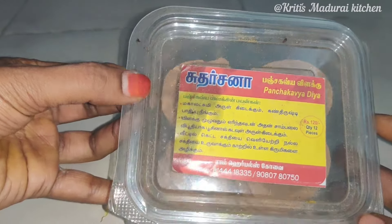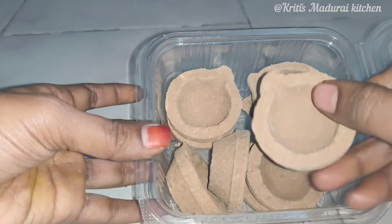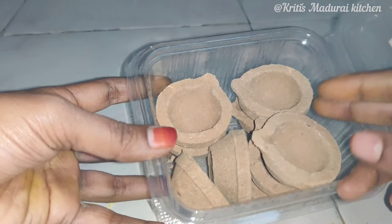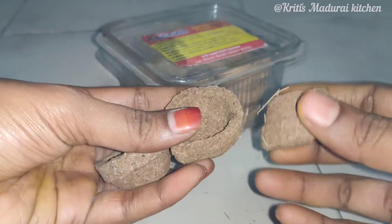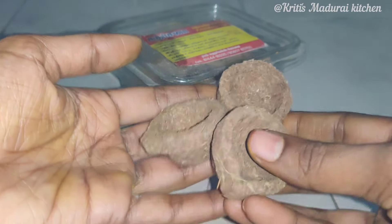Hi friends, we will see how to use this. This is 12 pieces of 100 rupees. This is 100 pieces of 290 rupees. You can check the link in the description.